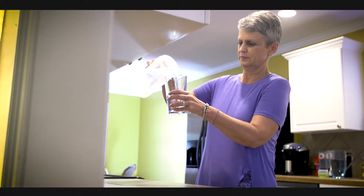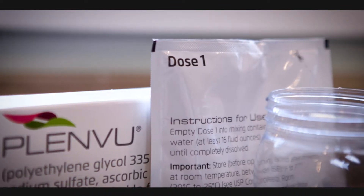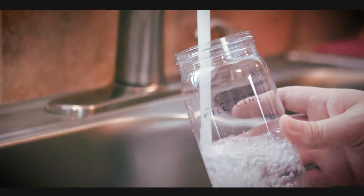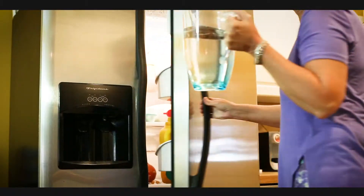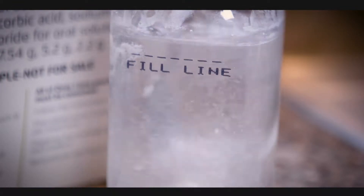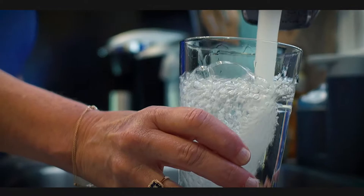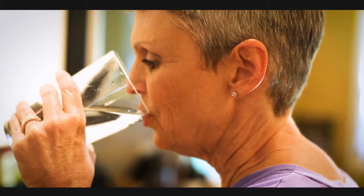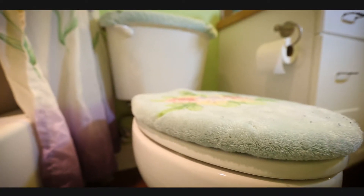At your first assigned dose time, pour Packet A of the PlanView mixture into cool drinking water to the 16-ounce line of the mixing container. Mix well, then drink all of the liquid in the container. You must drink another 16-ounce glass of water within the next 30 minutes. Resume clear liquids after completing the first half of the prep.